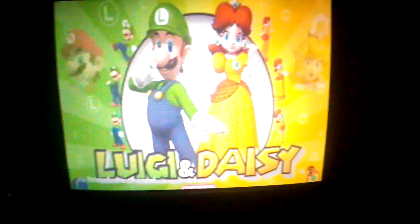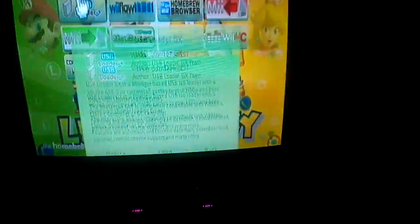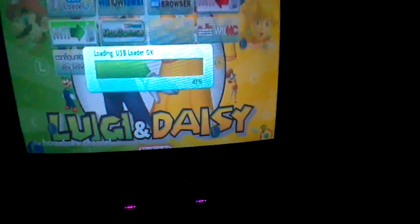This is only for games that experience the black and white screen. If you're not having this issue with Wii games on USB Loader, then you really don't need to worry about this.